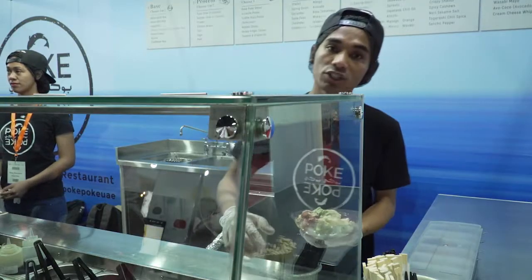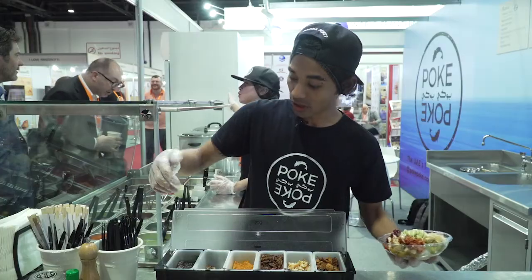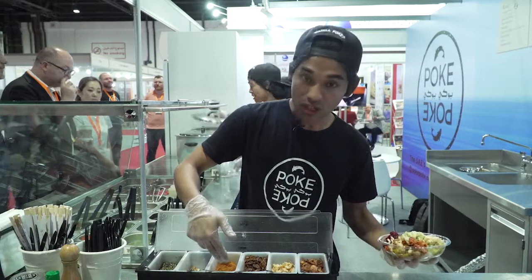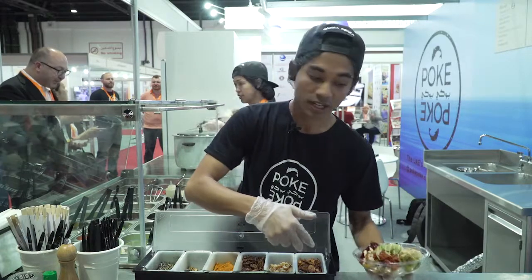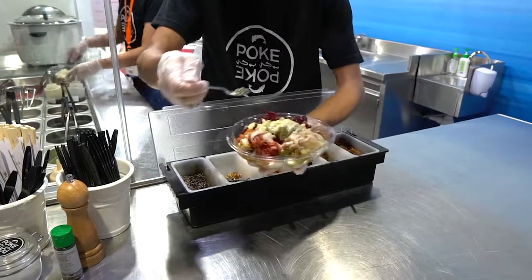For additional flavor, we have got six dry toppings up here. We have sesame seeds with black nori and a bit of sea salt, we have got spicy cashews which are togarashi chili spice, we have got crispy shallots, wasabi toasted coconuts, and crispy garlic. But for this in particular, I would say let's go with the sesame seeds that have black nori and sea salt.